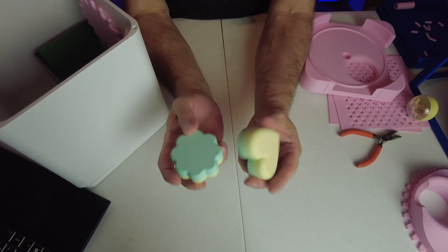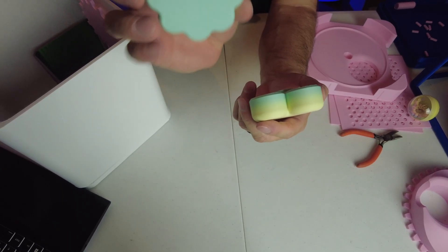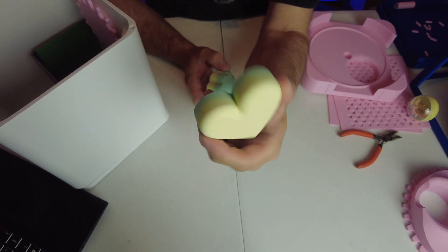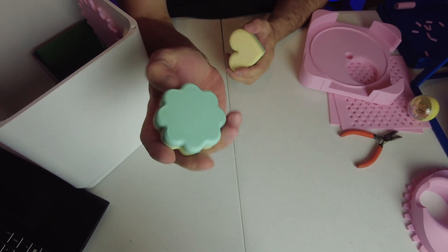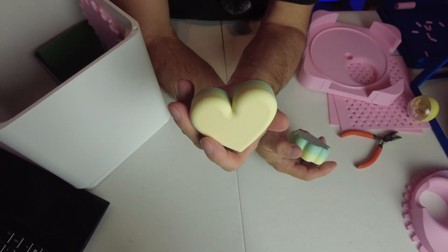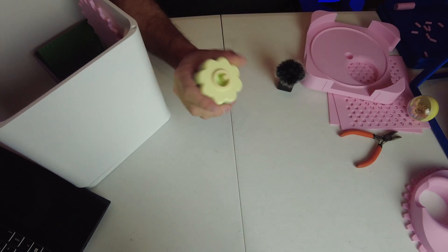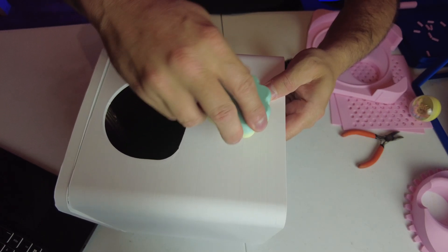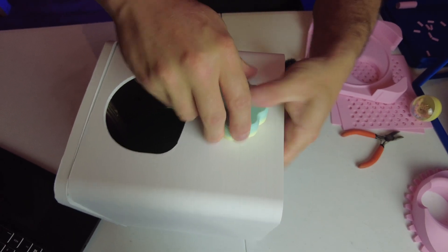You get two choices of handle: the normal one like this, or a heart-shaped one. I'm going to go with the normal one for now, but I may change over to the heart-shaped one depending on what I use this machine for. The handle slots in on the back — quite self-explanatory — and it's a nice fit.